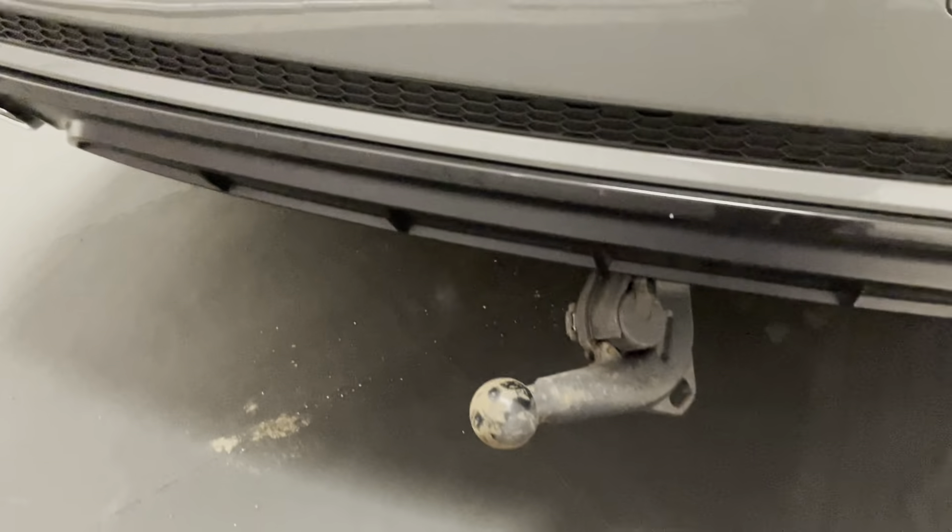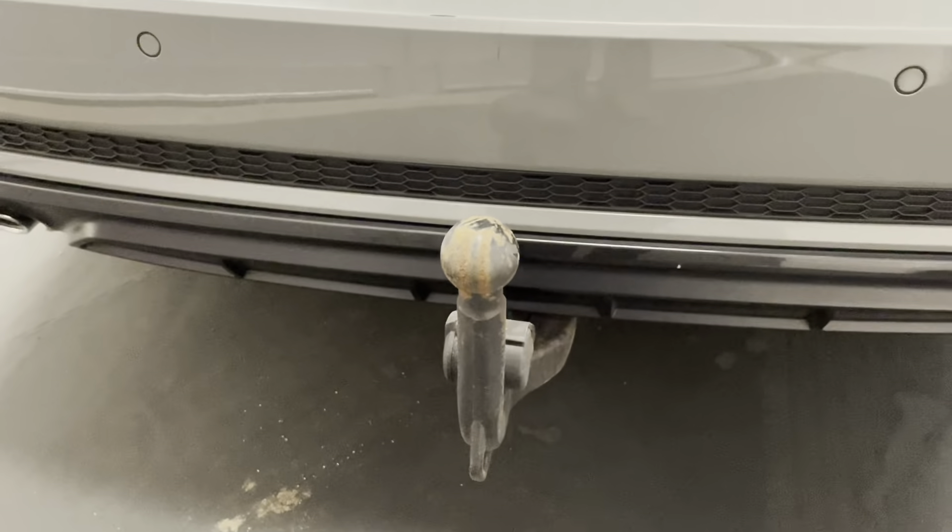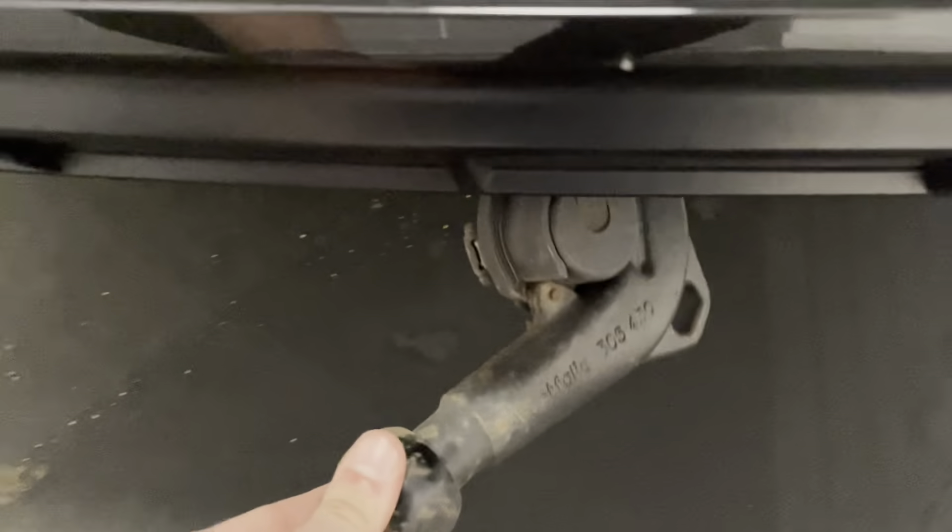This car also came with the factory tow bar. It's really easy to use — just using this switch it comes out from the bumper and attaches, and then one more time it comes undone and tucks up again.